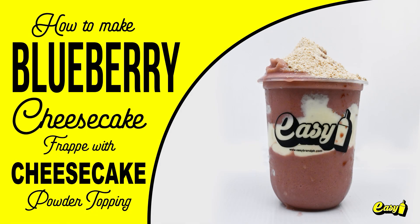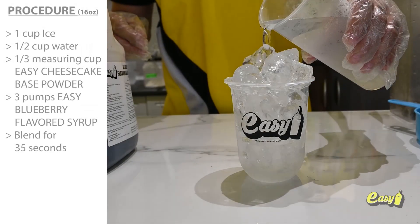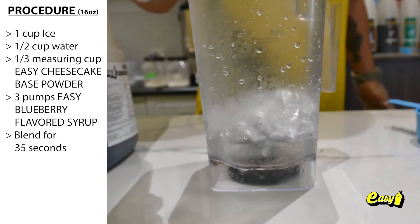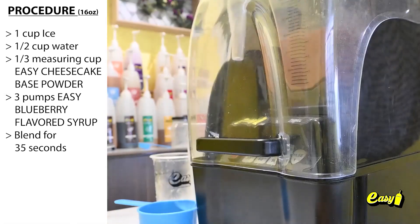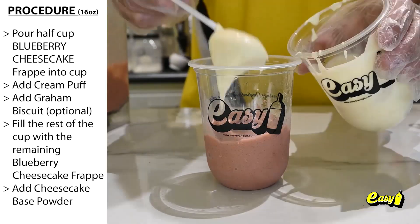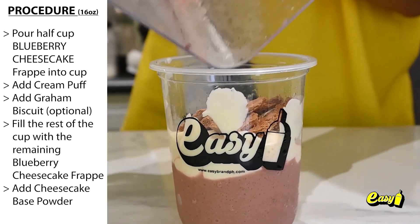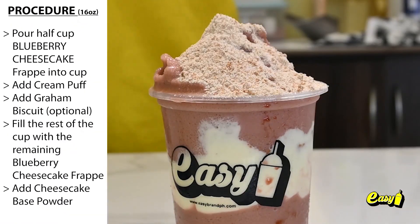We will now make Blueberry Cheesecake Frappé with Cheesecake Powder Topping. Here are the procedures. One cup ice. One half cup water. One third measuring cup Easy Cheesecake Base Powder. Three pumps Easy Blueberry Flavored Syrup. Blend for 35 seconds. Pour half cup Blueberry Cheesecake Frappé into cup. Add cream puffs. You may add graham biscuits. Fill the rest of the cup with the remaining Blueberry Cheesecake Frappé. Add Cheesecake Base Powder.